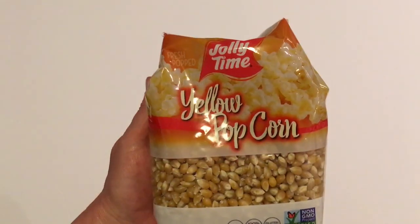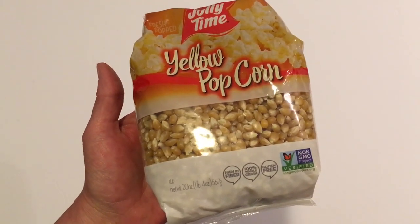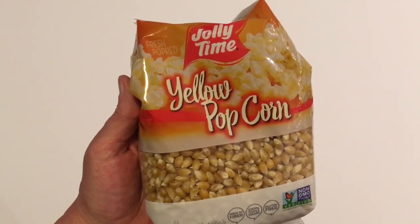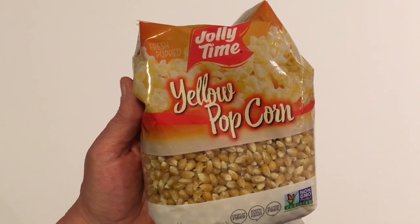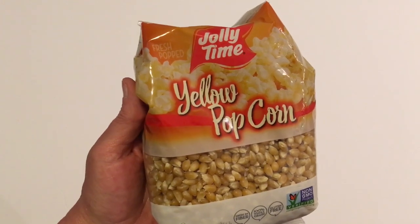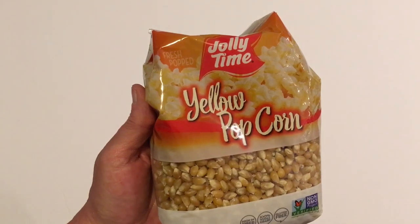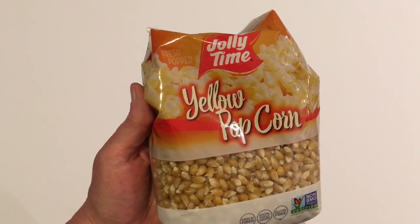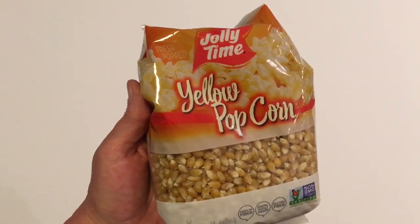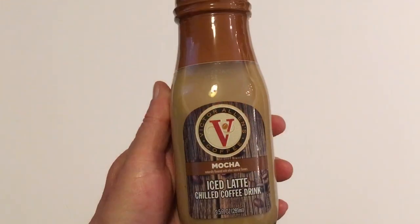Next I got the Jolly Time Yellow Popcorn in a 20-ounce bag — high in fiber, 100% whole grain, and gluten free. I just like it so much better than microwavable popcorn. I cook all my popcorn on the stovetop and add things like white chocolate chips, or at Christmas I'll add peppermint bark. I just really like making my own popcorn and adding whatever I'd like.